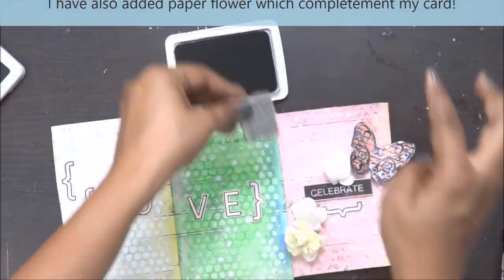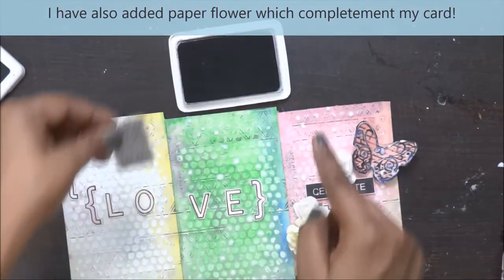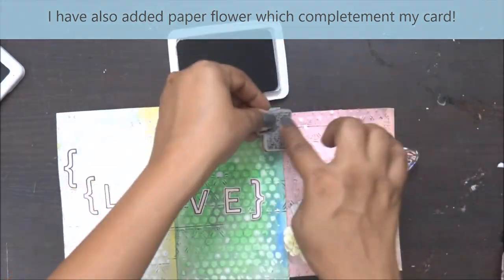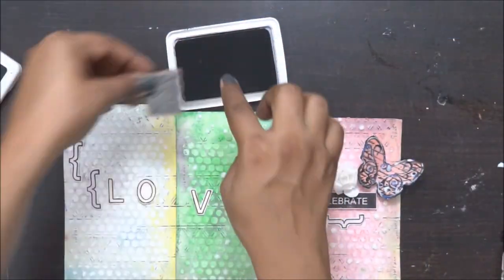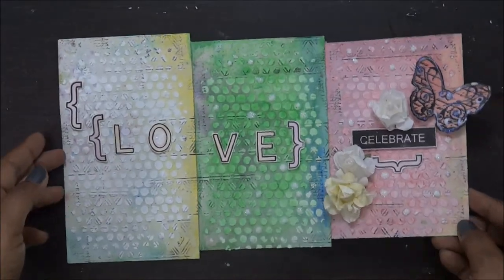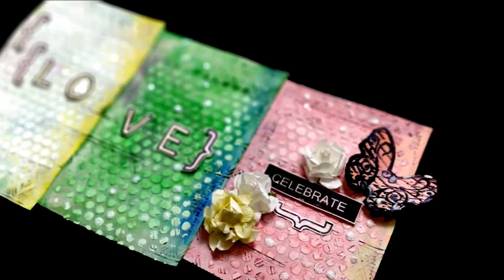While doing the stamping, if you are sure you're going to use liquid paints, watercolor, or any liquid mediums on it, make sure you use permanent ink pads only. Permanent ink pads really help because the stamped image does not smudge with any of the work you do on top of it.